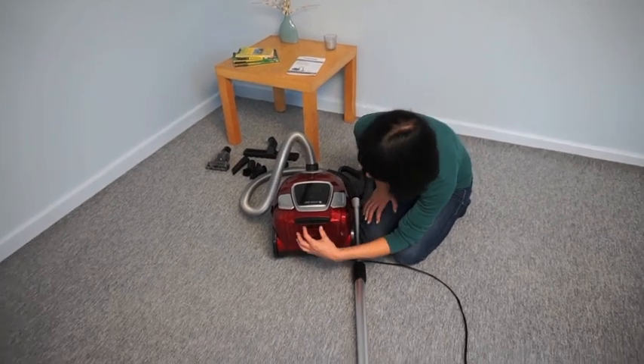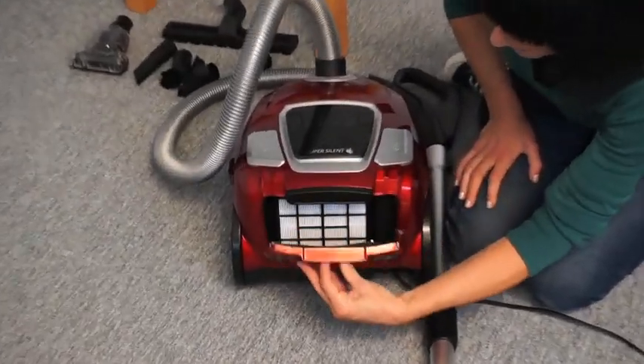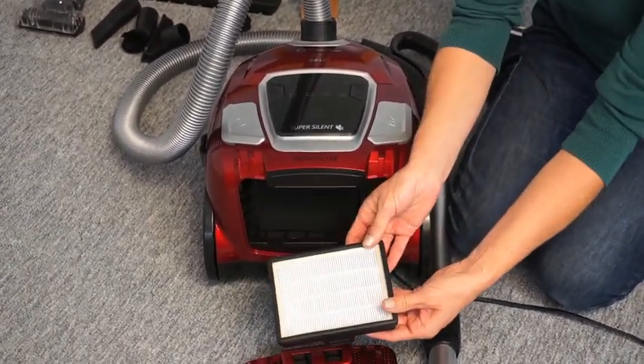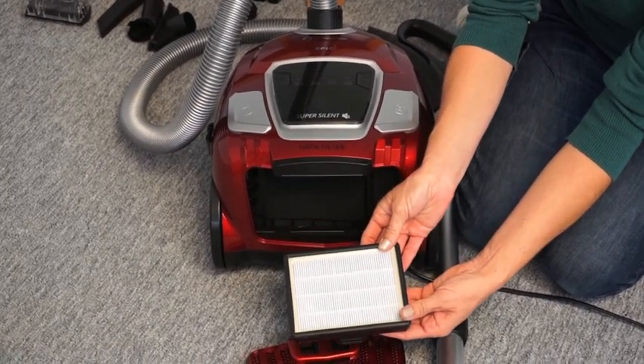To clean the HEPA filter, open the filter cover, remove the filter, clean it under running water, and allow it to dry before replacing.